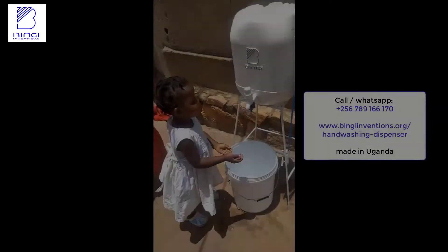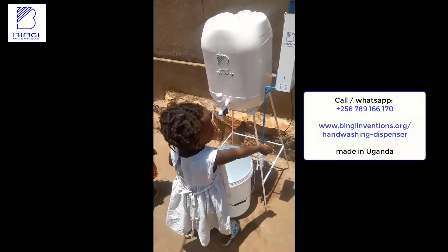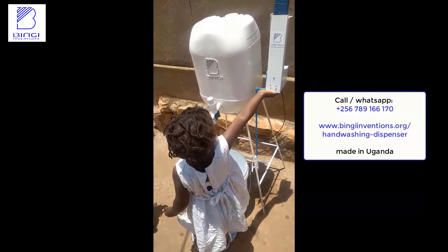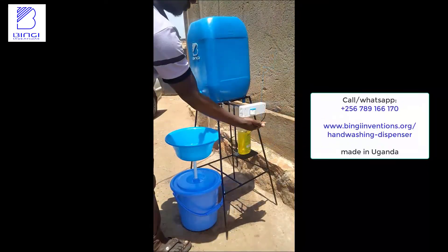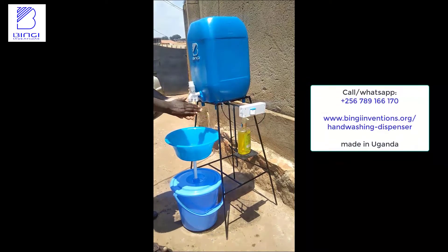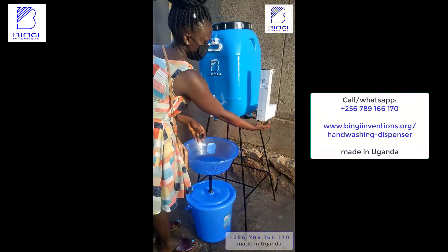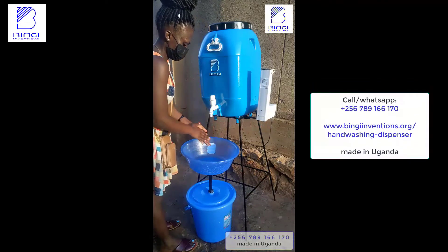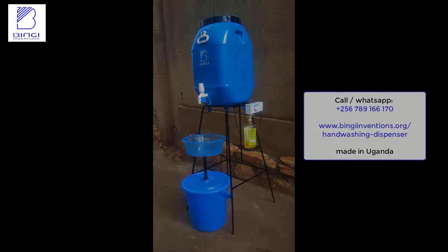Let me show you a hand washing device that I redesigned to be smart, automatic, and touchless while delivering water and soap onto your hands. It has other purposeful functions and is powered by a rechargeable battery that can last up to 5 days on a single charge. This device is good for your office, restaurant, hospital, home, school, and many other places. If you need this device, please contact us.